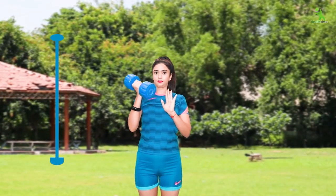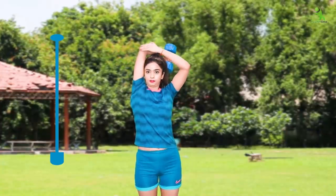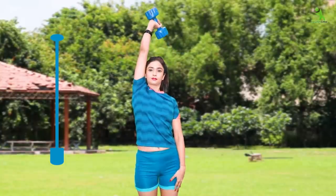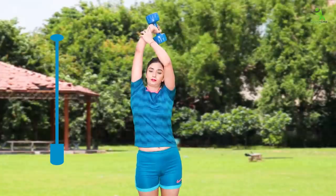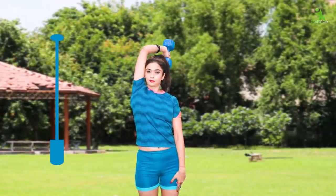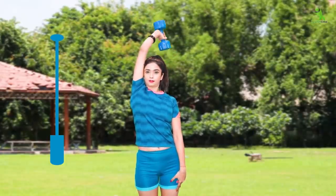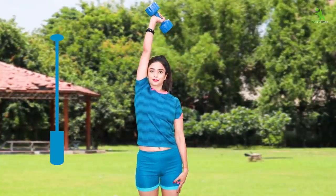For the first exercise, you have to hold the dumbbell like this. You have to lift the dumbbell upward. When you raise it up, do it very slowly. This targets your abs and your abs will feel the full effect.